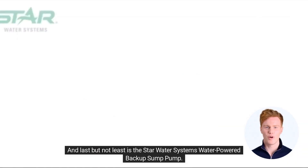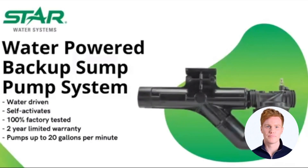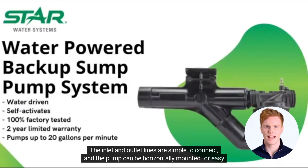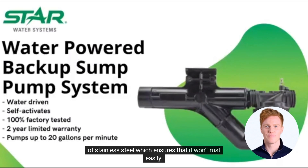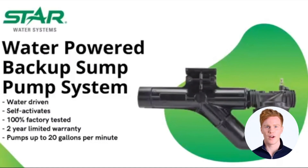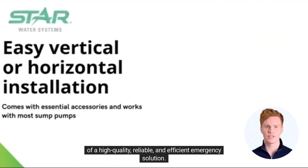Last but not least is the Star Water Systems Water-Powered Backup Sump Pump. If you're in need of an emergency solution to prevent water flooding in your basement during heavy rains, this pump is definitely worth considering. It's designed to turn on automatically when there's heavy rain in the area, so you don't have to worry about manually turning it on. The inlet and outlet lines are simple to connect, and the pump can be horizontally mounted for easy access. The flow rate is impressive at a maximum of 20 gallons per minute, it's made of stainless steel so it won't rust easily, the operating pressure is 80 psi, and it uses a 1/2-inch inlet line. I highly recommend the Star Water Systems Water-Powered Backup Sump Pump for anyone in need of a high-quality, reliable, and efficient emergency solution.